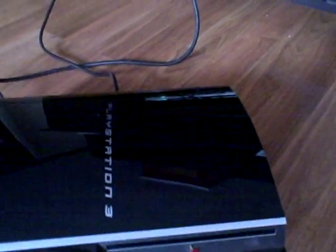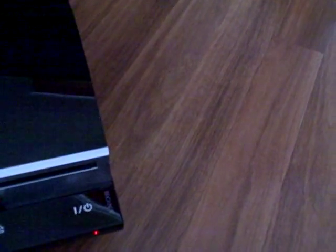PlayStation 3 is a great system — I highly, highly recommend getting it. I have an 80 gigabyte PS3 and so far I've loved it. I ordered it on Christmas Eve from Sony and it came on January 29th, but that was just because they had some malfunctions with the orders — anyone who ordered it then got it kind of late from Sony.